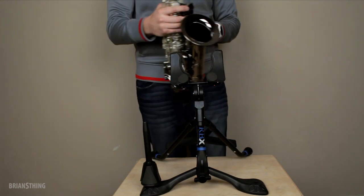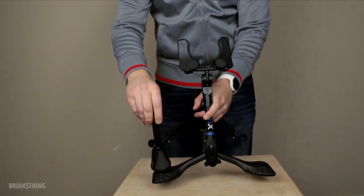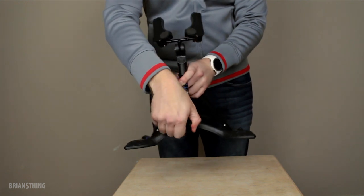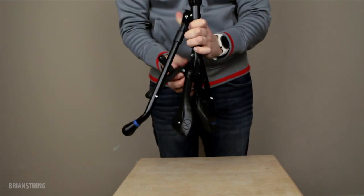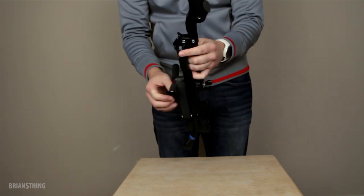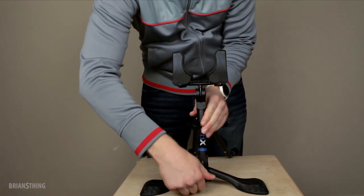I want to show you how easy it is to take this apart and fold it up. I'll take off the peg right here. All you need to do — there's only one thing — just unscrew this so it's loose, and then you fold these wings in right here. And that's it, it's ready to go. You can throw it in your backpack or your car. Then to put it back together, you unfold this part and just tighten it, and you're good to go.